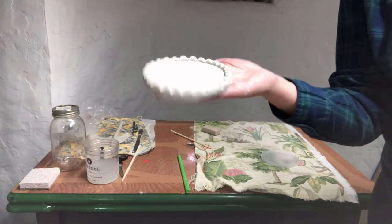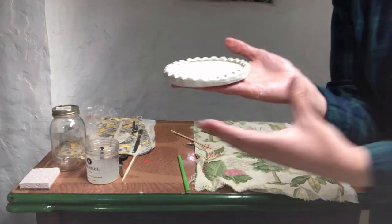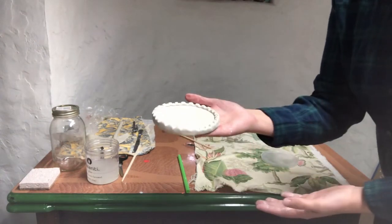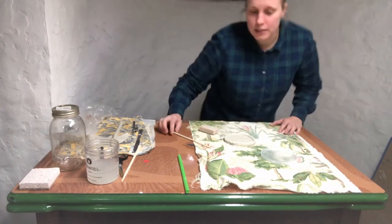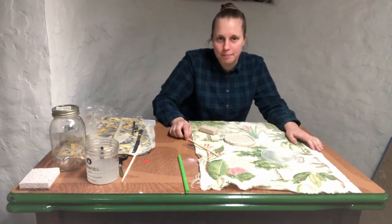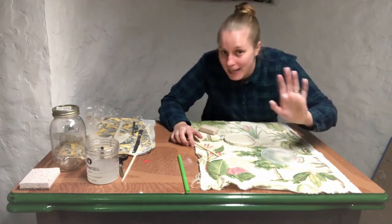I'm gonna let it dry out slowly and one day it'll get bisque fired at the Clay Studio, as long as you're a spring term student. I hope you enjoyed this first clay at home video — please stick with us, there will be more to come. It was good seeing you all — take care and stay safe, bye guys.